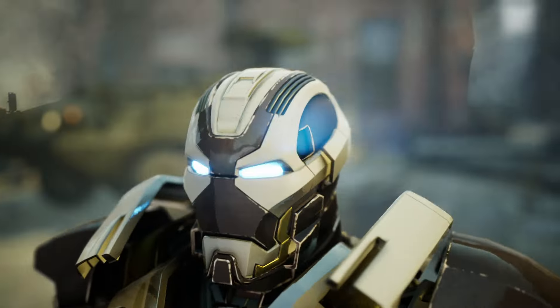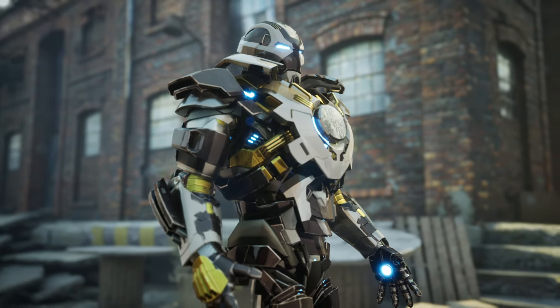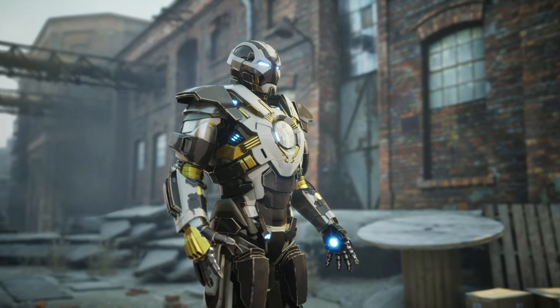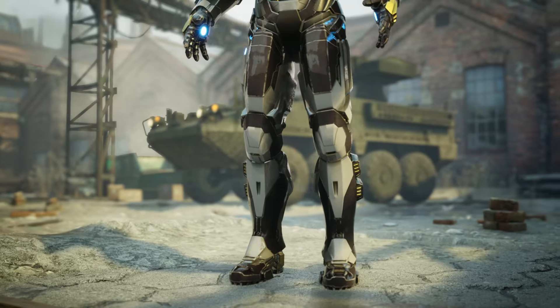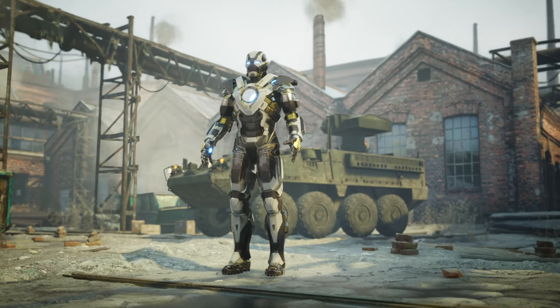The suit received the name of Tank for its ability to withstand great damage in combat, surpassing most of the other Iron Man armors. Its most distinctive feature is its large chest repulsor, which can generate a powerful blast of energy to attack its enemies. Its general design combines plates of brown, silver, and gold color.